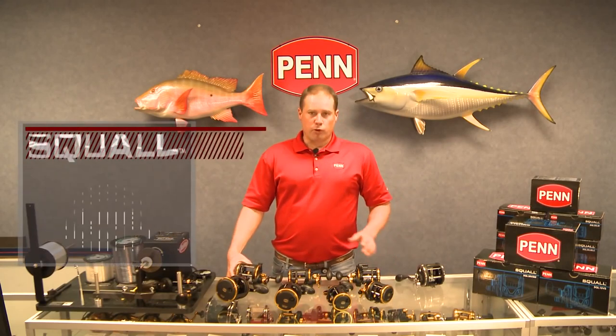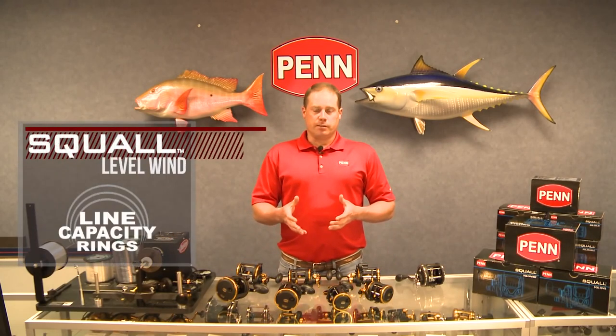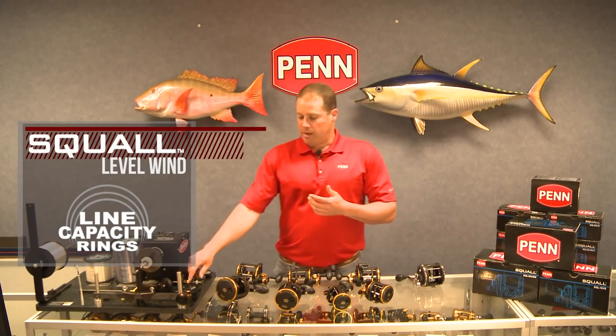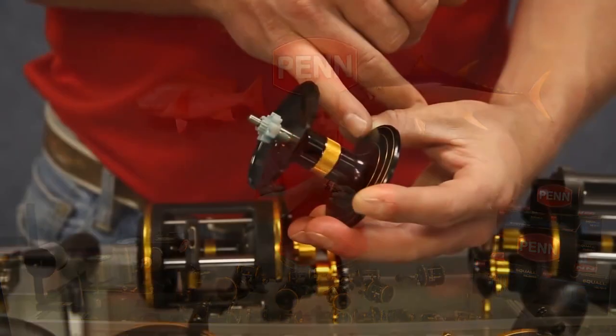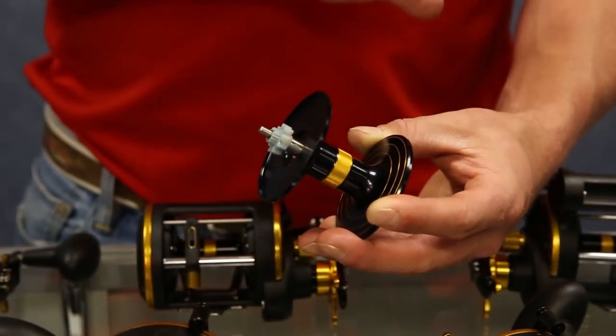So what improvements have we made on the Squall series that weren't available in the GT? For one thing, we've added line capacity rings to the forged aluminum spool. This lets you know when you're at one-third, two-thirds, or full spool line.